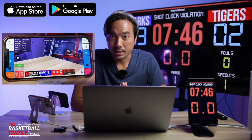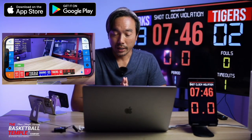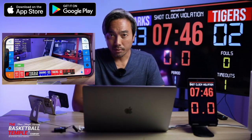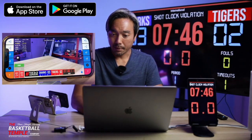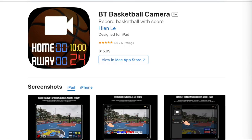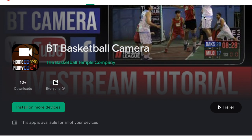Thank you for your time today. If you like the application you saw today, you can buy it on the App Store for Apple — iPhone and iPad. It is also cross-platform, so you can get it on Android — if you have an Android phone or Android tablet, it runs on those devices as well.